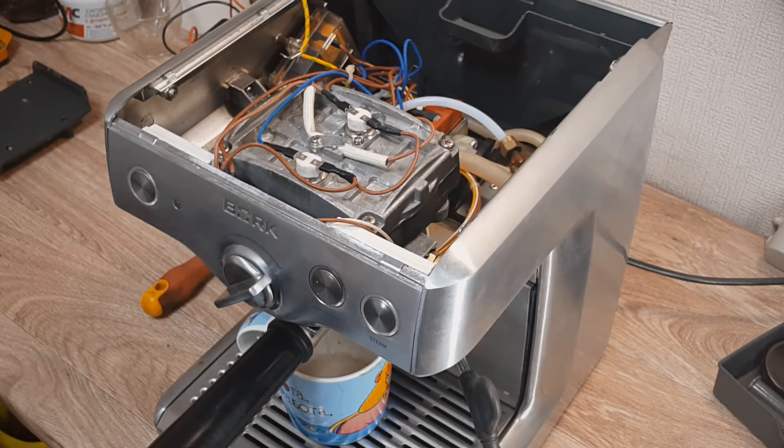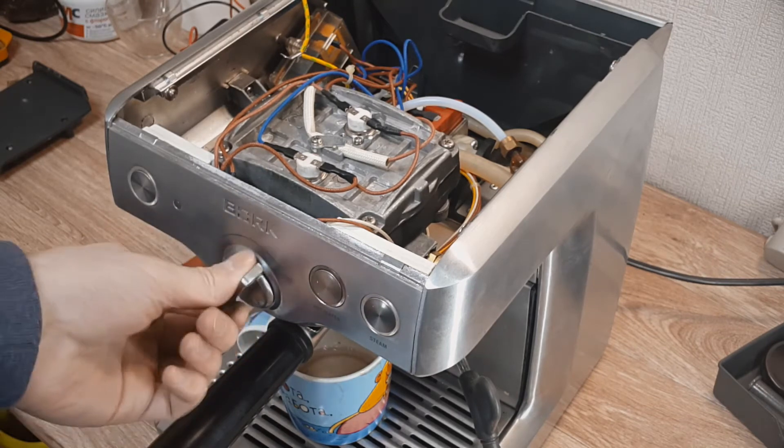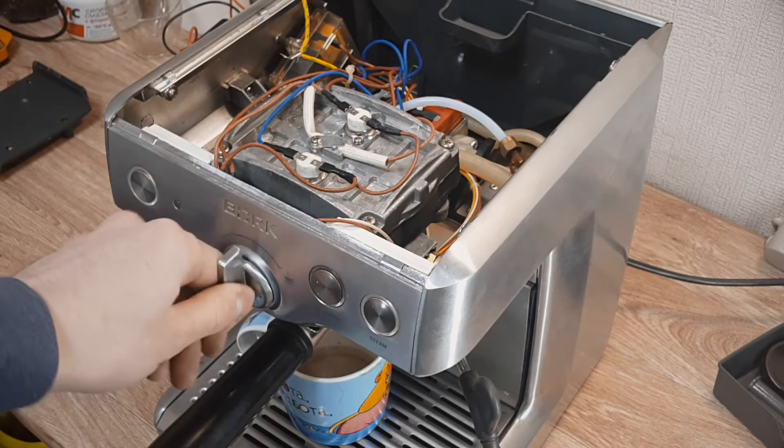After maybe 10 or 15 seconds you can see the light is blinking and nothing is happening. So why is it happening? I don't know, but let's try to do it again. But nothing is happening.